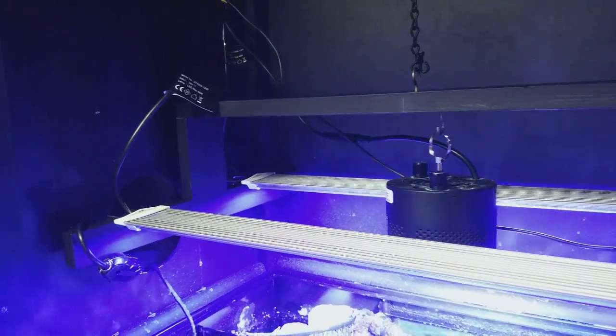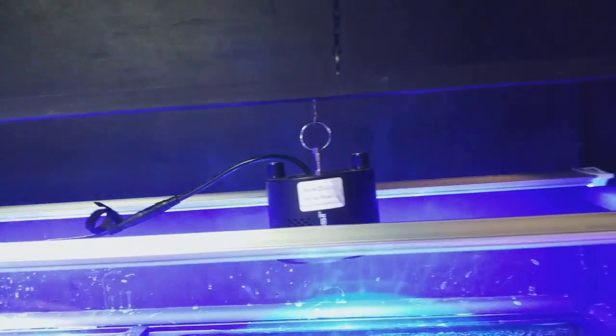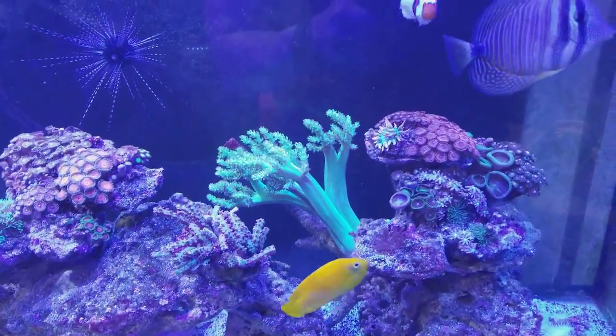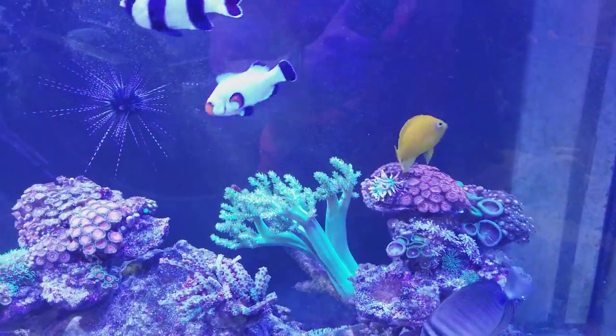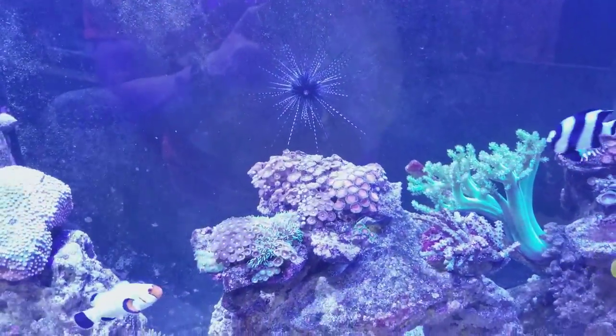You can see this is a simple fixture — some wood, some hangers. I haven't even zip tied the cords yet, but this is the Predator tank. I don't need some crazy light. The corals are pretty low maintenance corals in here, so it's not really a big deal. The Kessels should be fine for now until I get a chance to upgrade to something a little bit stronger.